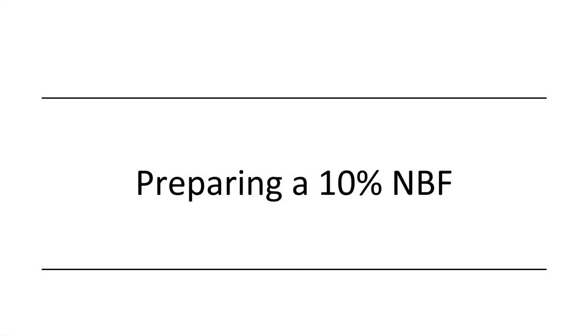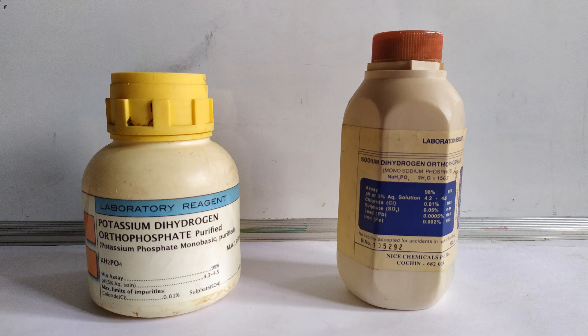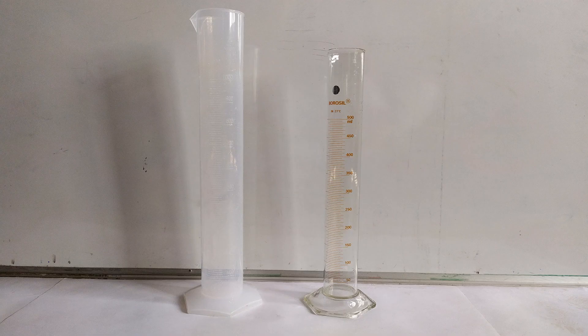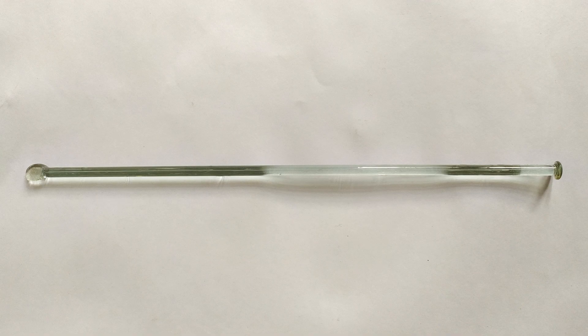This video is a tutorial on how to prepare neutral buffered formalin. NBF is usually prepared or bought as a 10% concentration. To prepare 1 liter of 10% NBF, you'll need: commercial formaldehyde; distilled, RO, rain, or clean tap water; potassium or sodium phosphate monobasic; and potassium or sodium phosphate dibasic.